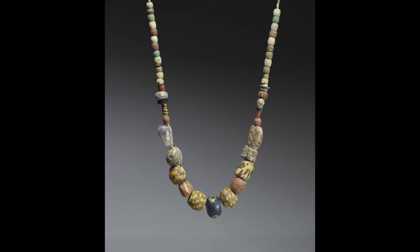Some of these things may remind us of the jewelry we wear today. What's one piece of jewelry that you like to wear? I like to wear earrings.